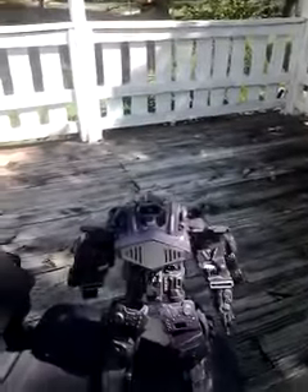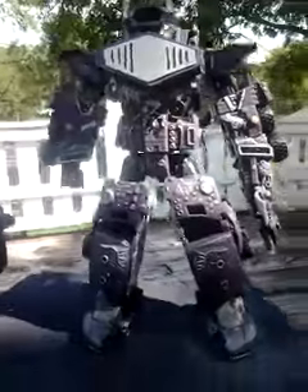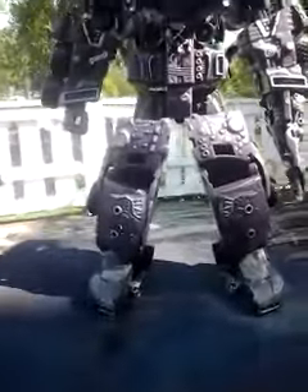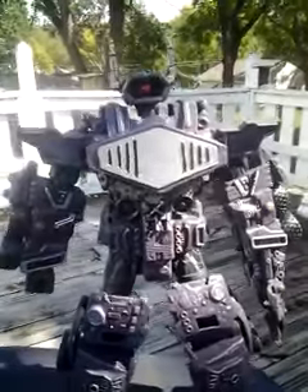Hey everybody, JMac0516 here, back with another video. This time, of course, finally, on this big guy. Finally added a load of detail to him. Hooked him up. I want to enter him in a Mr. Plastic Robots contest.